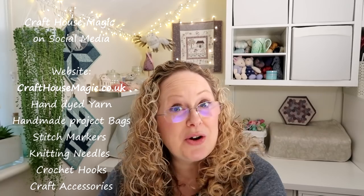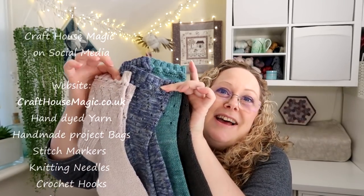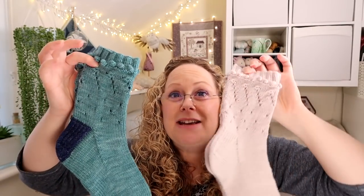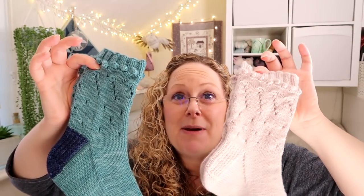The first is a sock pattern and I have four pairs of these socks to show you. They are the Starlight Wishes socks — a top-down pattern that you can knit in either DK weight yarn or a four-ply yarn. I'll pick the cream pair because you can probably see the pattern a little bit better.